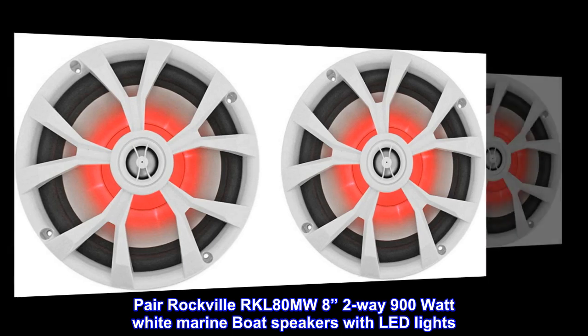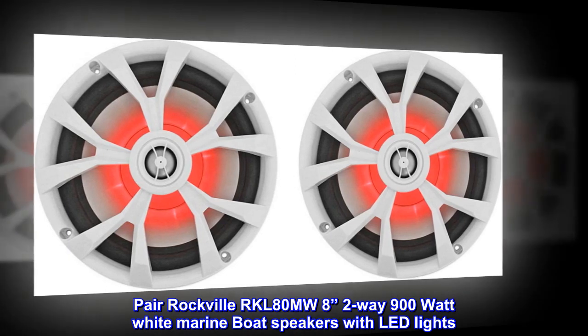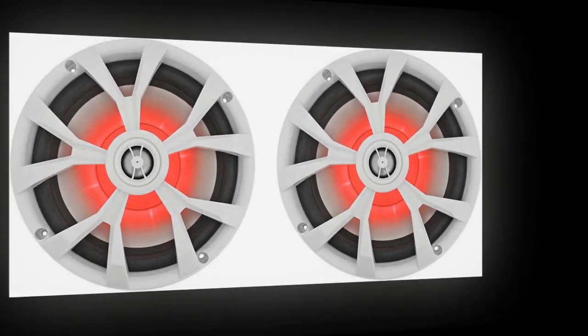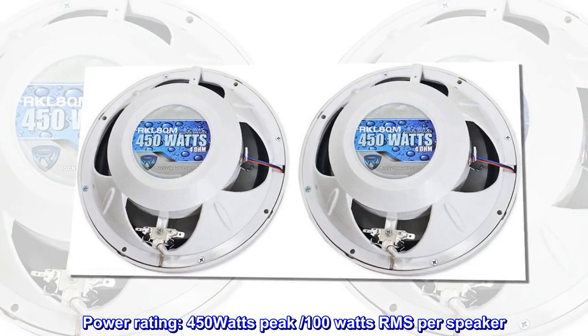Pair Rockville RKL80MW 8-inch 2-way 900-watt white marine boat speakers with LED lights. Power rating: 450 watts peak, 100 watts RMS per speaker.